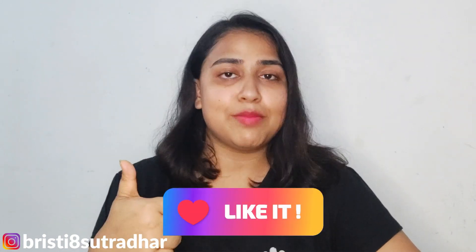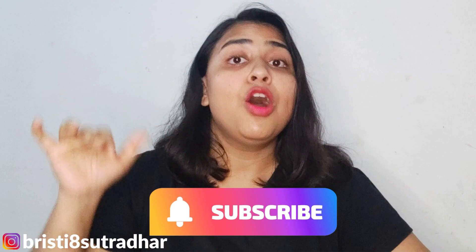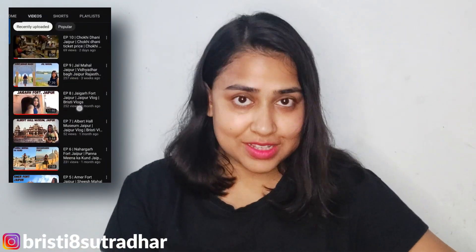Agar aap ne ise already use kiya hai, write down your experiences in the comment section below. Aaj ke video mein bas itna hi. I hope aapko video pasand aaya hoga. Like my video, share it, aur agar aapko kuch bhi mujhse poochna ho, comment section mein pooch saktay ho. Agar aap mere channel pe naye ho, please subscribe and click the bell icon. Aur agar aapko vlogs dekhna pasand hai, toh mere vlogging channel ko bhi explore kar saktay ho. Till then, bye bye!